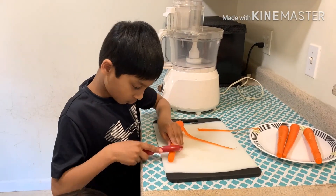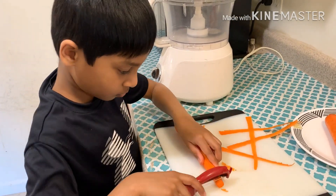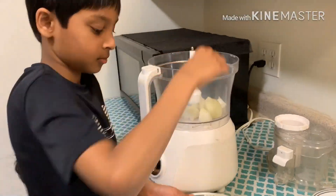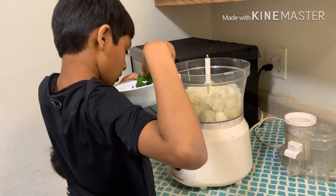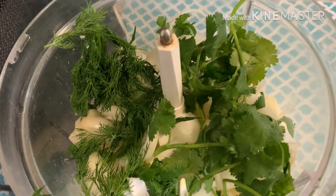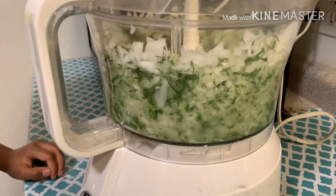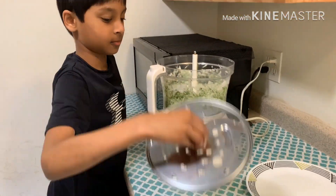My junior chef joins me in cooking today. Add onions, cilantro, and dill leaves to the processor. Run it for a few seconds — don't make it a paste. This is the perfect texture we want. Remove the chopping blade and fix the grating blade.